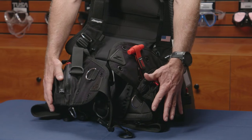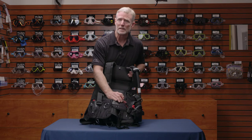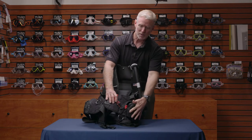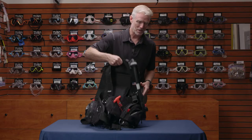It's the only BC on the market that releases both sides with a single pull, which makes it very easy to do in an emergency situation. On the outside of the weight pocket, you have a utility pocket.